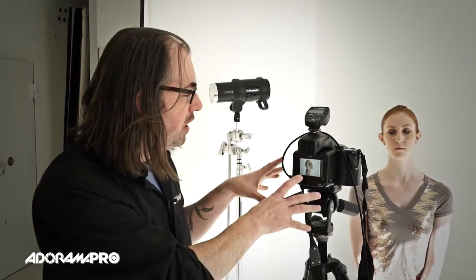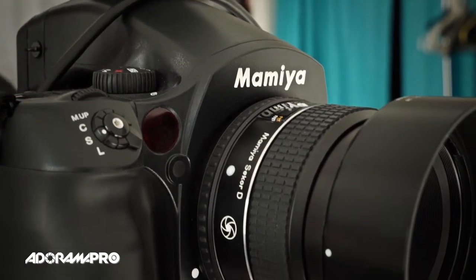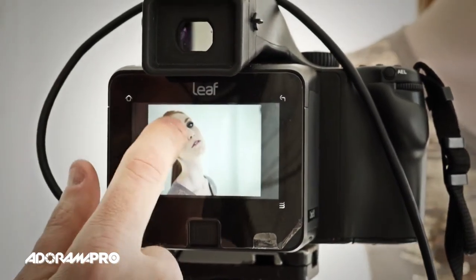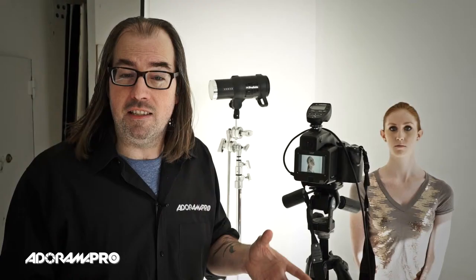I'm working with a Mamiya Leaf camera, so I have all kinds of dynamic range, but I still want to nail it. The lights I'm going to use are Profoto B1s — you probably know those are TTL lights with Canon and Nikon, but this is a Mamiya camera so I'm just using them in manual at this point.